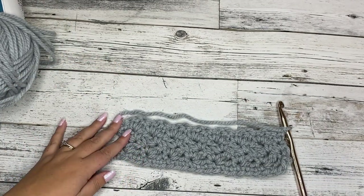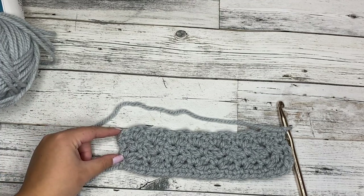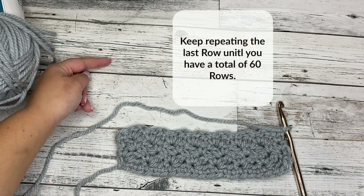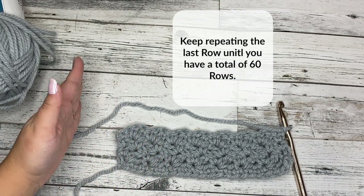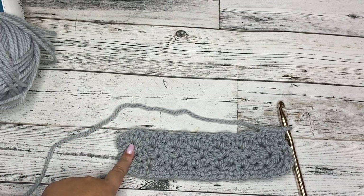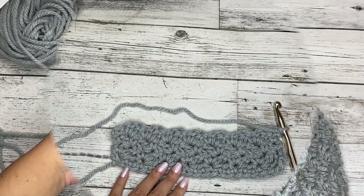Are you getting the hang of it? Look how gorgeous it's already looking. We just did three rows of our pattern stitch, and we're going to keep going until we reach 60 rows. That last row that we just did, we're going to keep repeating until we get to 60 rows — so you're going to want to do 57 more rows. I will meet you back when we reach 60 and we'll finish up this cowl.